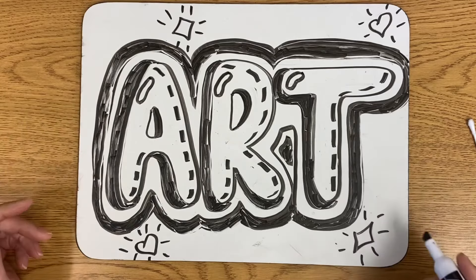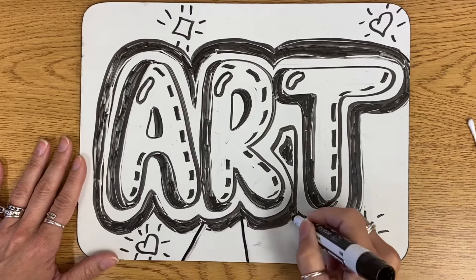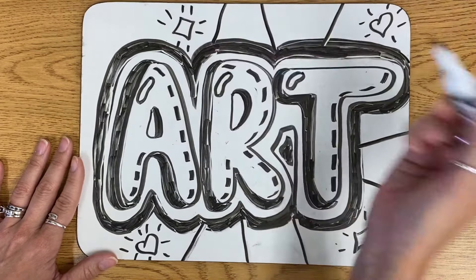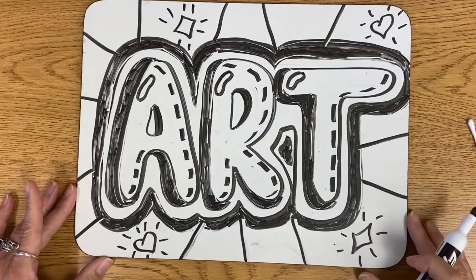You can continue adding more in the background if you'd like. You can make patterns, you can make stripes. Really, the background is whatever you want it to be. You can make it look like it's a brick wall, which is what I did on my graffiti video. You can leave it just like that or you can even add patterns inside.